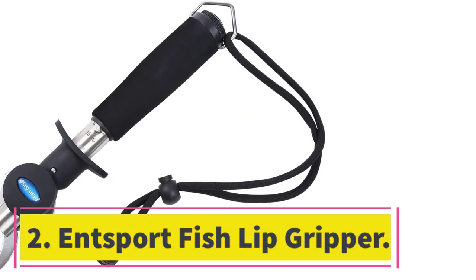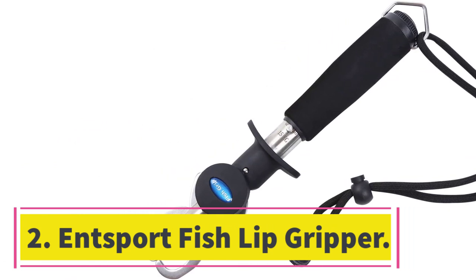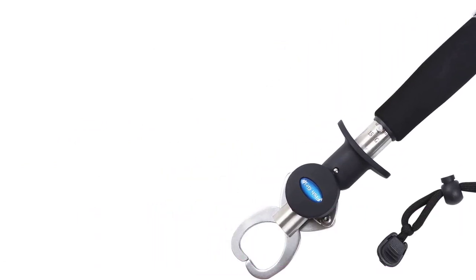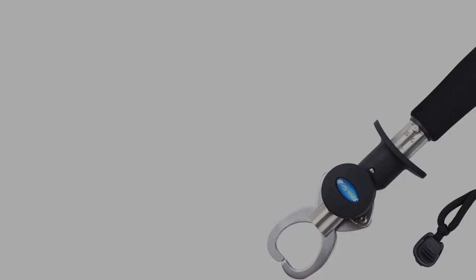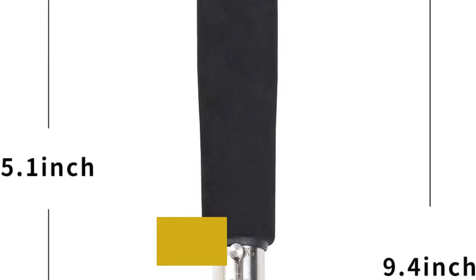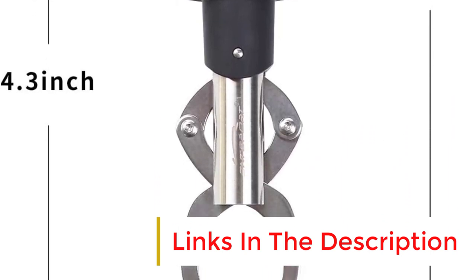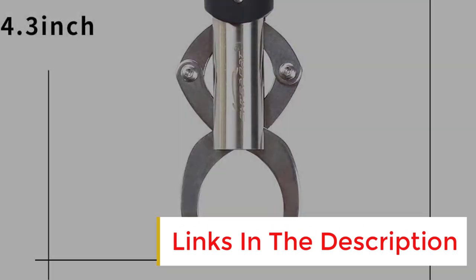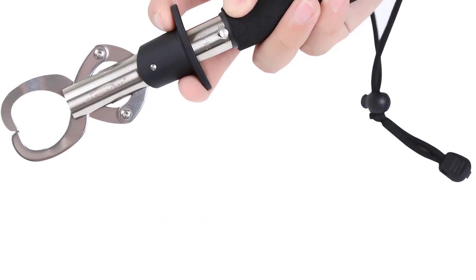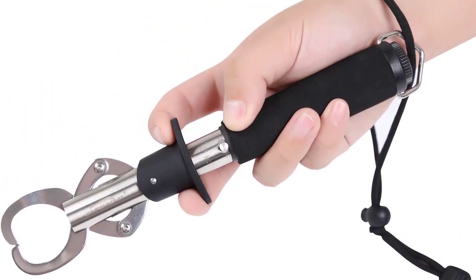Number 2: Ensport Fish Lip Gripper. If you want to avoid the smell on your fingers and weigh and measure the fish in seconds without keeping it out of the water, the Ensport Fish Lip Gripper Scale is the best choice for you. You can rely on Ensport for durability — even if you completely submerge it in seawater on multiple occasions, it stays intact due to its high-quality corrosion-resistant stainless steel tube and jaw.